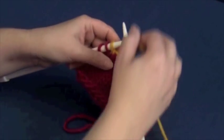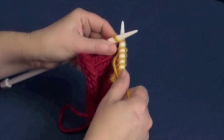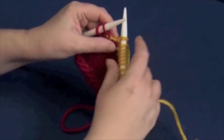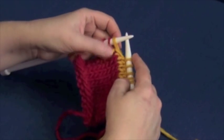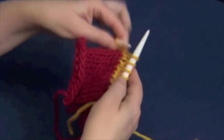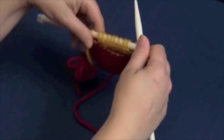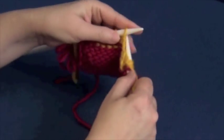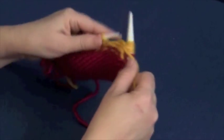We'll knit to where we have three stitches left, and now we're going to wrap and turn. Bring the yarn forward, slip as if to knit since we're on the knit side, move the yarn to the back, slip the stitch back to the left-hand needle, and you've now lassoed the stitch. There's the wrap, here's the turn. Then we're going to purl back.